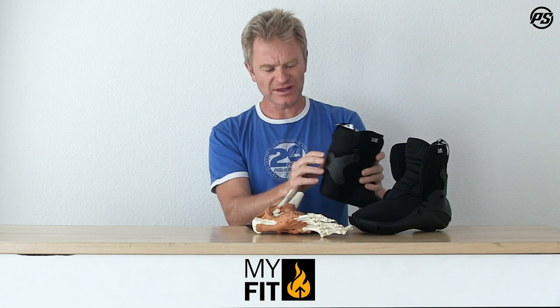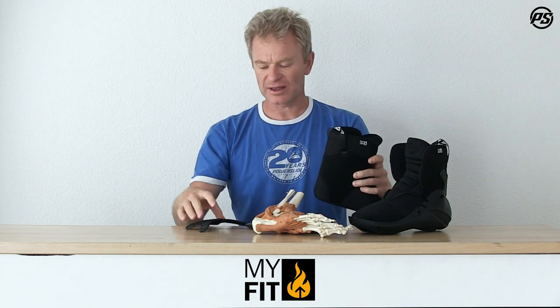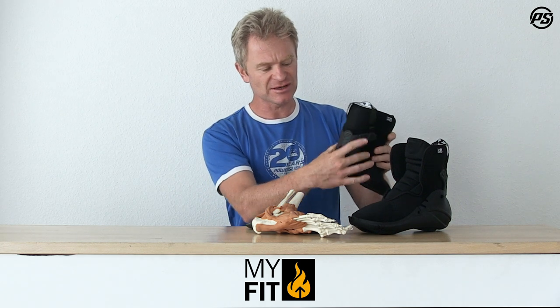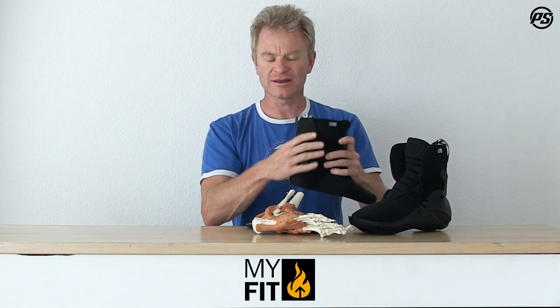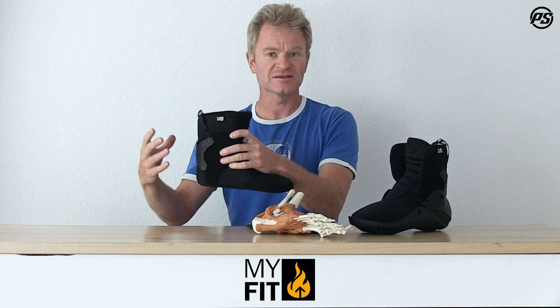On top of the heel, there's an extra heel piece. This is designed to wrap around and hold your ankle a little better. You position it so your ankle is on the inside, and it wraps around the outside and locks your heel in, preventing heel lift. If you prefer, you can also remove it to save a little more space, making downsizing easier.